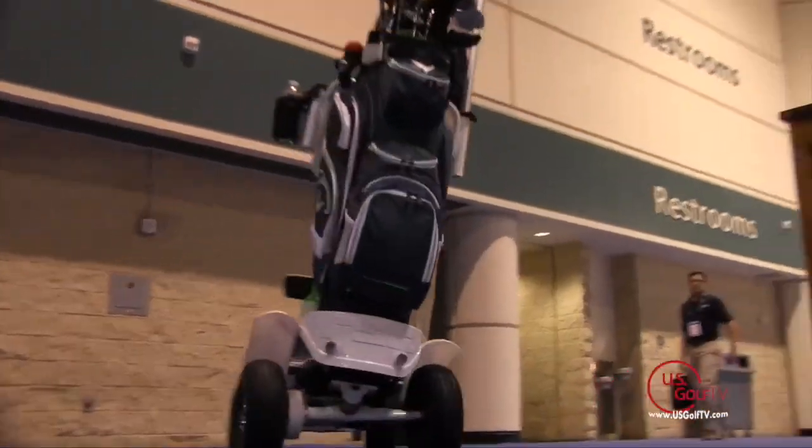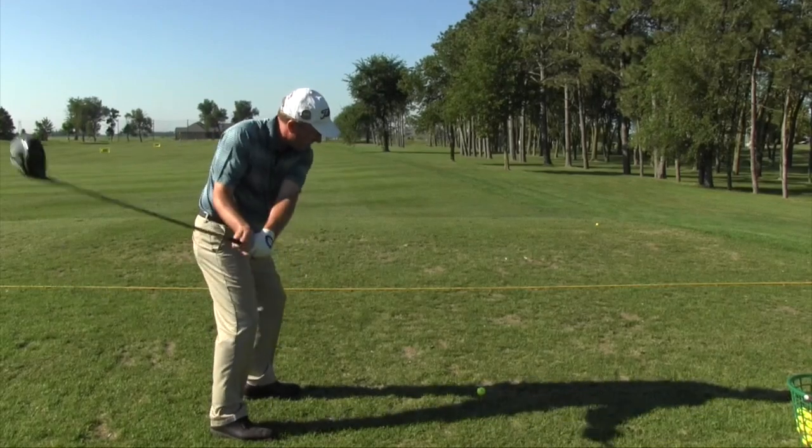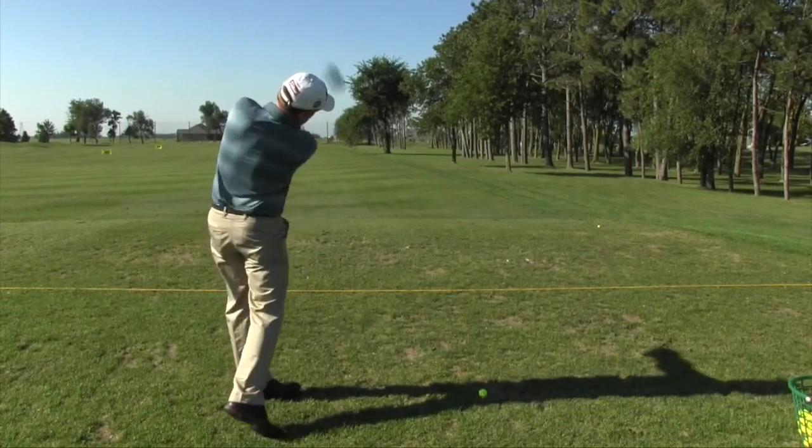Coming up after the break, we take a look at a new way to get around the golf course, and later some great tips on helping you hit up on your driver. US Golf TV is back in just two minutes.